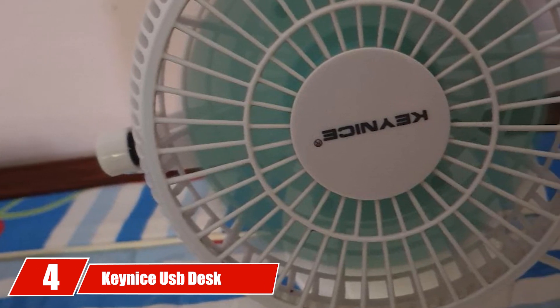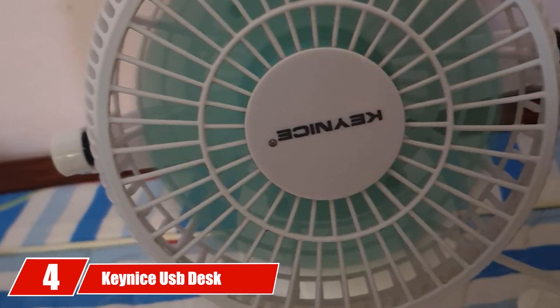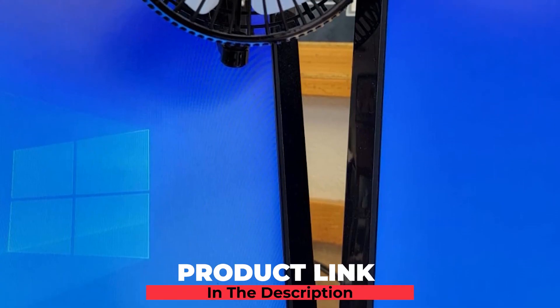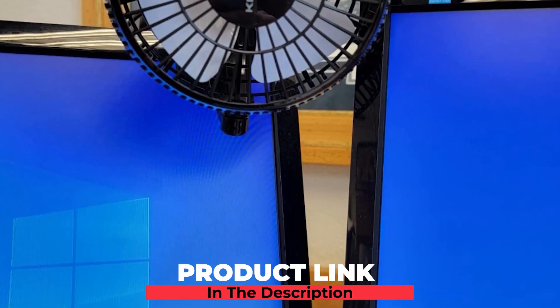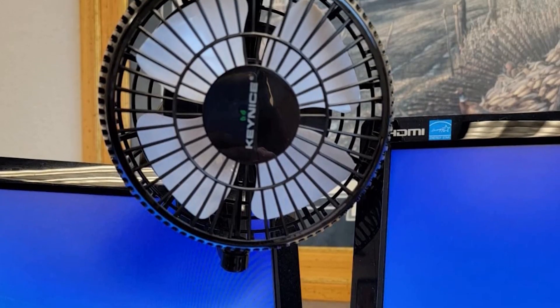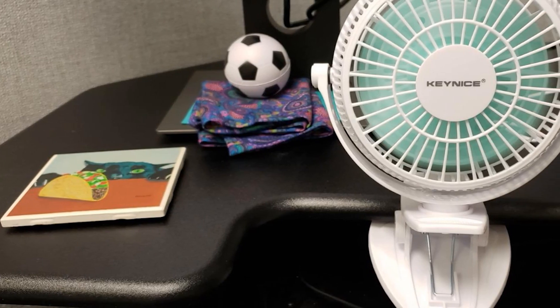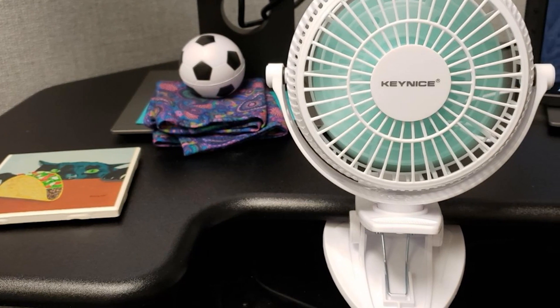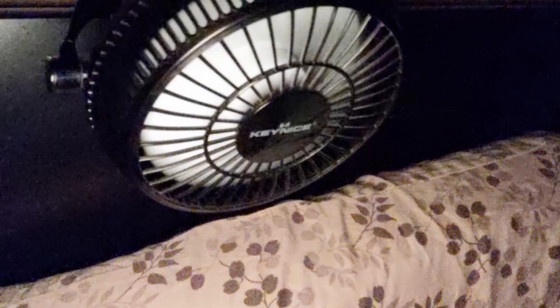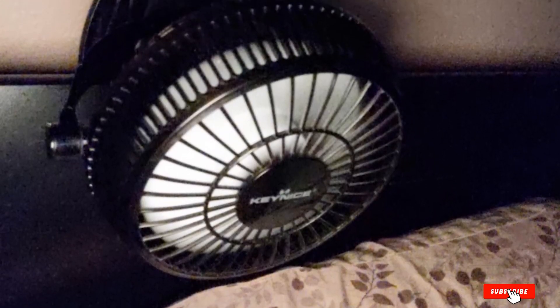Next at number 4, we have the Keynice USB Desk Fan. Its 4-inch blade and 6-inch frame save desk space. You can adjust the direction of wind with 306-degree up-and-down, left-and-right adjustment, so you can enjoy cool wind from any direction. This fan does not have a battery — it's powered by USB only. It needs to be plugged in via USB, connecting to any PC or laptop, or to an AC port with a USB AC adapter.